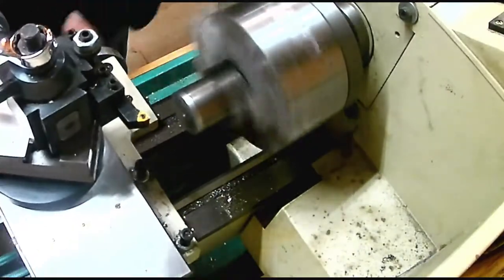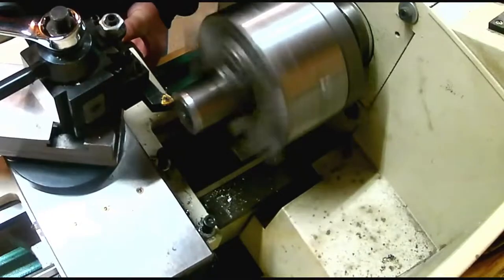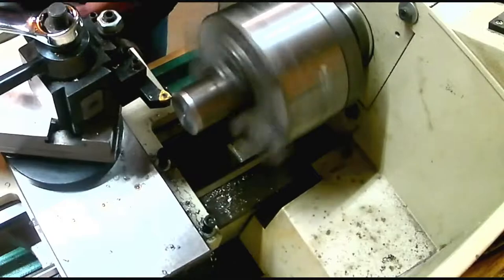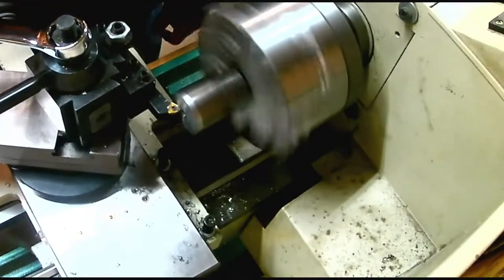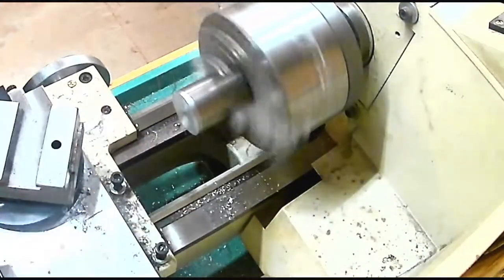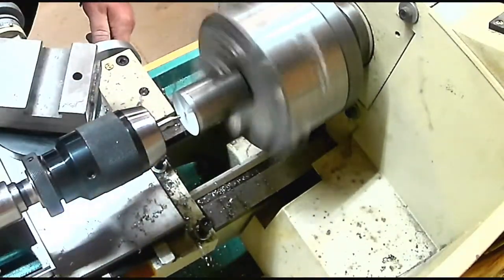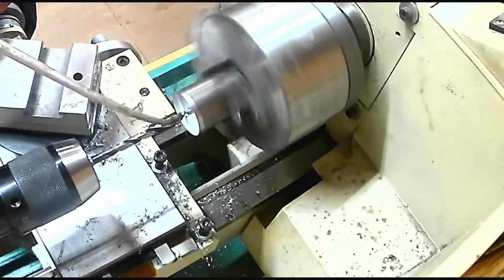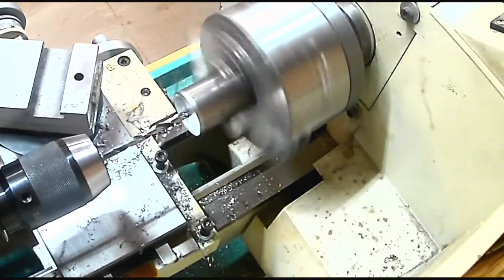I started out with an inch and a half round stock in the lathe. I faced it off to true up that one face, then started drilling it out using step drills. I started with a quarter inch drill and then went up to a 7/16ths drill. That relieves all the pressure off pushing that big 7/16ths or half inch drill through the metal, so you're just cutting with the outer edges of the drill.